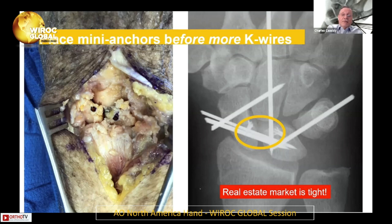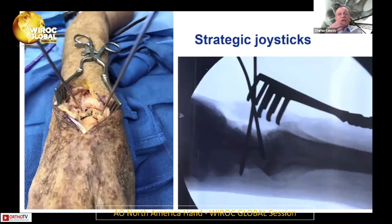So I put the anchors in. Then for me, it's a little bit of a Rubik's Cube. You can either reduce the scaphoid and lunate first or reduce the capitate and lunate first, but it all has to sort of go together. So next: be strategic about the joysticks. Put in fairly stout joysticks that you can control the scapholunate interval with, but place them where they're not going to be in the way when you place your pins.